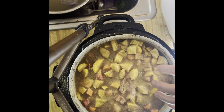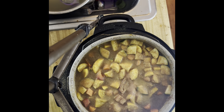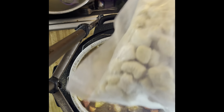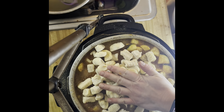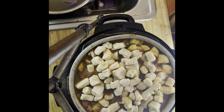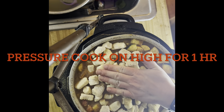One of the other things I'm going to add is frozen potato gnocchi. If you go to the store you can also buy it if you don't want to make it yourself. This is also part of the recipe. It will all break down, don't worry.